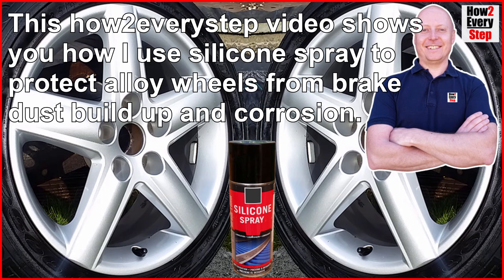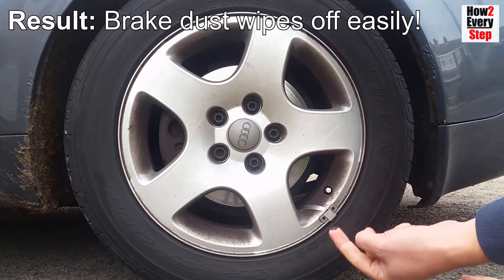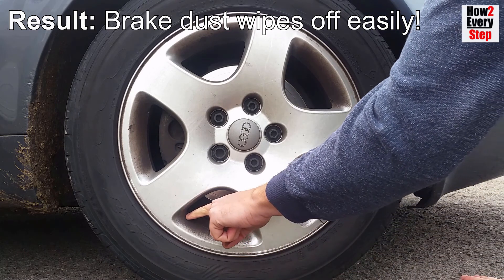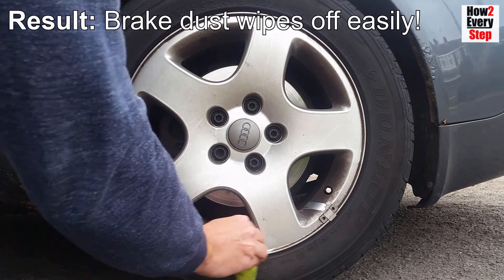Hi guys, this how-to every step video shows you how I use silicone spray to protect alloy wheels from brake dust build up and corrosion in five easy to follow steps. You can see the alloy wheel has been previously protected by silicone spray because you can wipe your finger along the brake dust build up and it simply wipes away. This is because the silicone spray forms a thin protective layer on top of the alloy wheel lacquer.